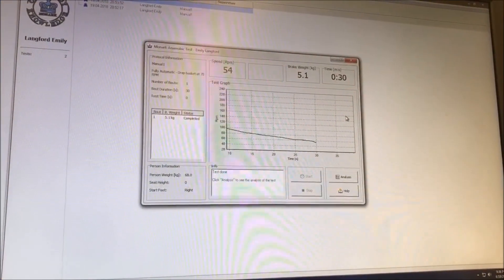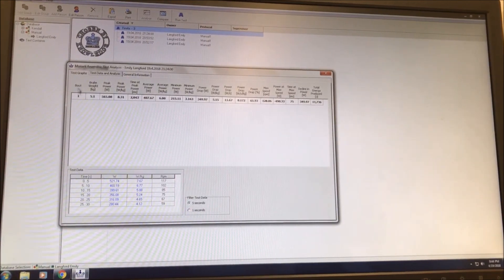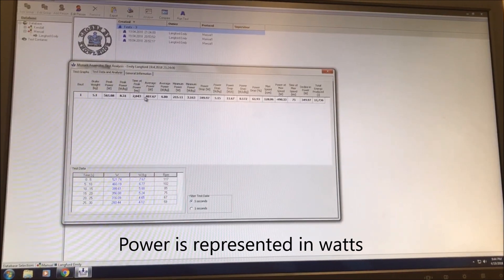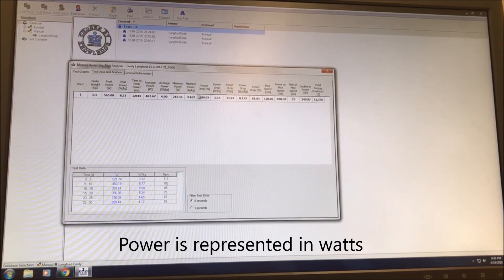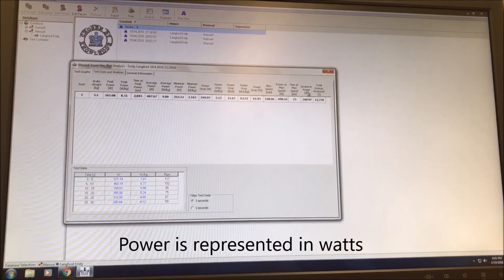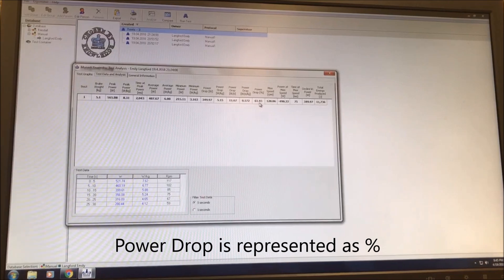Now that the participant has completed testing, we will come down here to analysis — this is represented as power over time. We can come here to test data and analysis, and this shows variable by variable how the participant did. Her peak power was 565 watts. Her average power was 407 watts. Minimum power was 215 watts. Her power drop was 349 watts. Her decline in power was 349, and her fatigue index was 61.93.